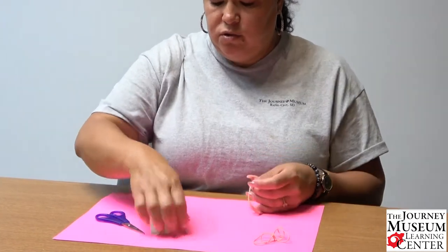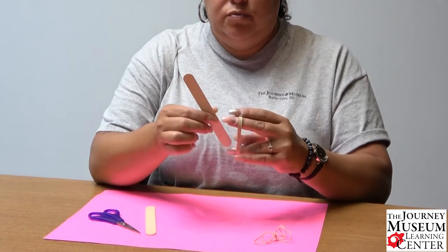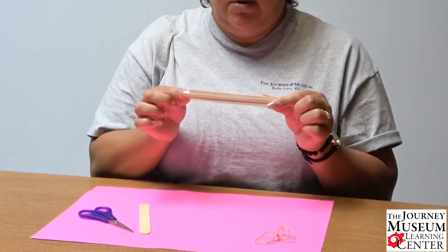What we're going to do is take a popsicle stick and put the thick large rubber band lengthwise on the popsicle stick — along the full length of the popsicle.